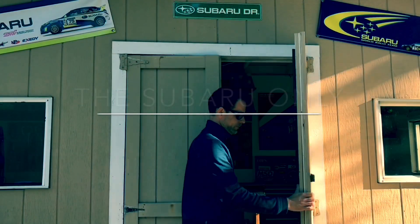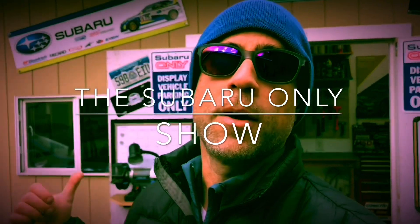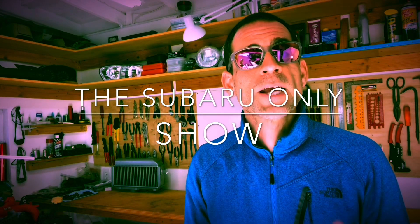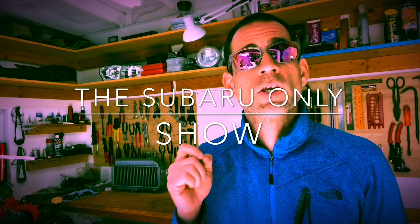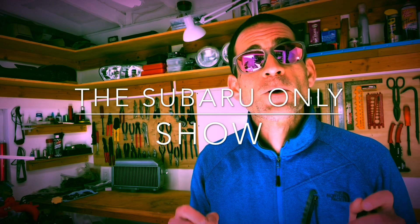My name is Luke and you guys are watching the Subaru Only Show. This is my little Subaru Only shop — it's a DIY Subaru channel where all I do is Subaru builds and race Subaru vehicles in motorsport events. It's a DIY themed channel where I walk you guys through the steps to get your Subarus back on the road and hopefully do a little racing on your own.